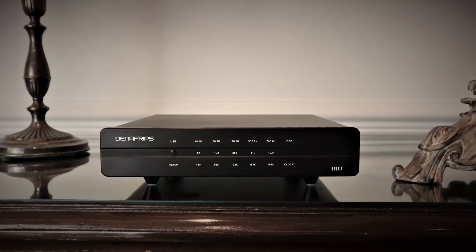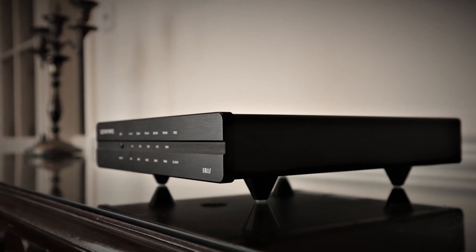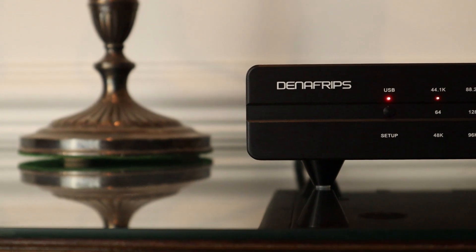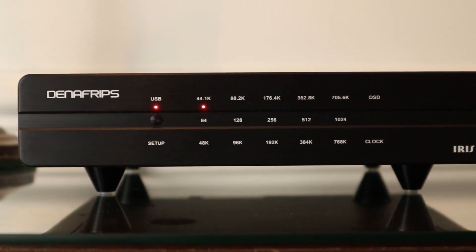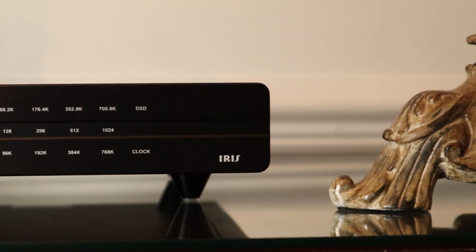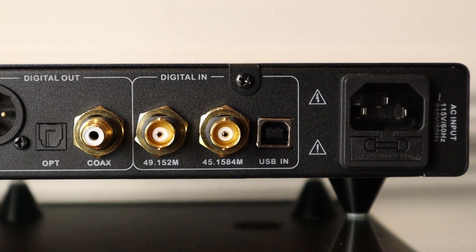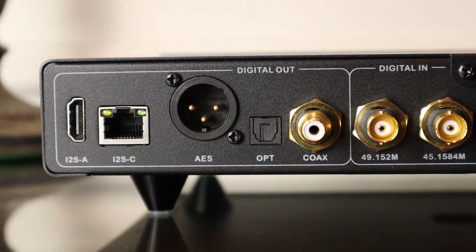The Denifrips Iris retails for £600 in the UK. The all-metal black chassis is the same size as the Denifrips Ares 2 DAC that I reviewed, measuring 220 by 250 by 62 millimetres and weighing 3.5 kg. Controls on the front are restricted to just one setup button, which can be used to connect to external clocks and configure the pin layout if using the I2S outputs. There's no power button, as Denifrips intends for you to leave the device permanently running. There are LEDs to indicate PCM and DSD file sample rate. On the rear there's one USB input, two BNC inputs for external clocks, and digital outputs including coaxial RCA, optical Toslink, professional AES-EBU, and I2S outputs on HDMI and RJ45.